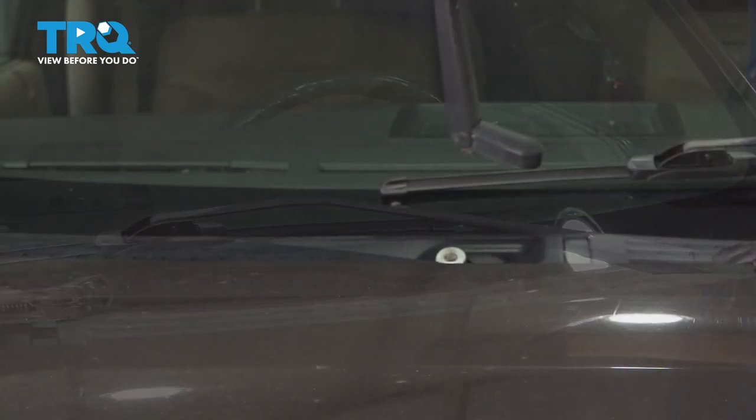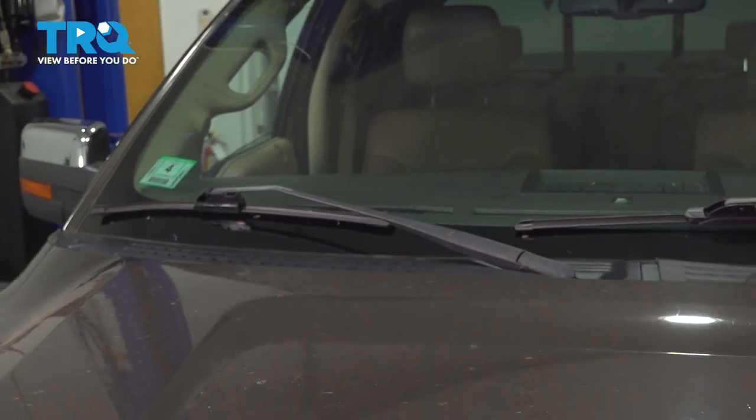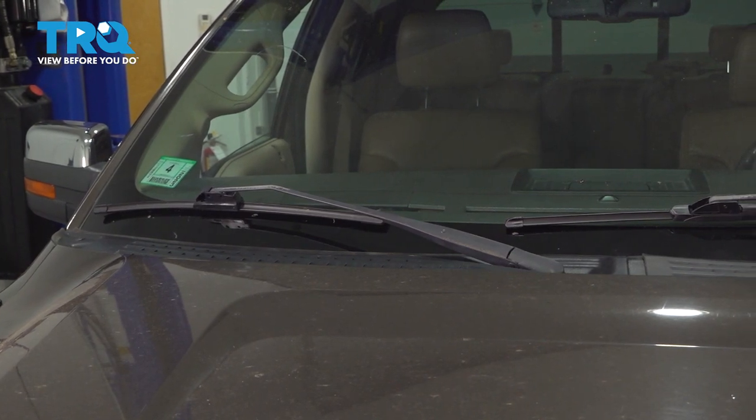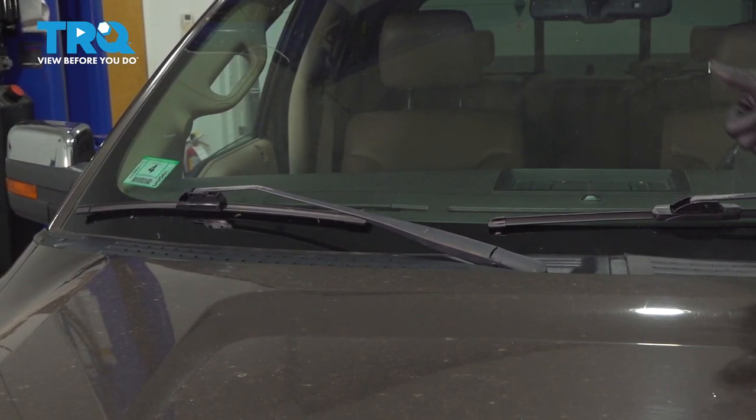Let's put the passenger side on — click it on, drop it down. Now you would activate your wipers to make sure that they wipe all the way up as they're supposed to. If they don't, adjust accordingly. Having said that, you're good to go.